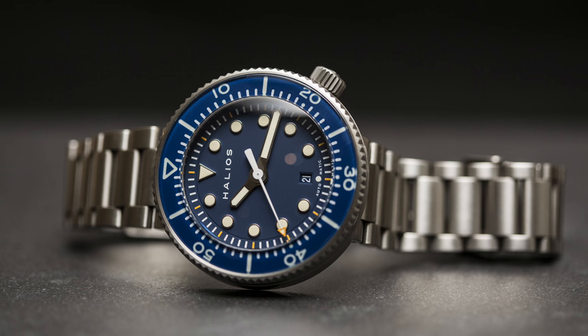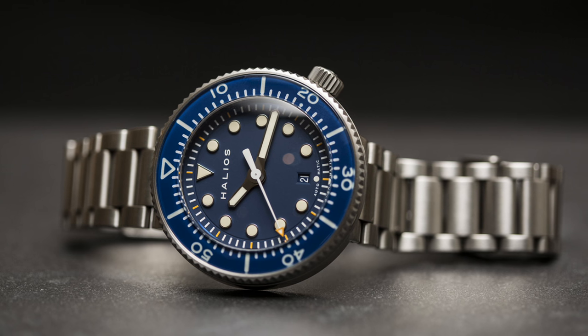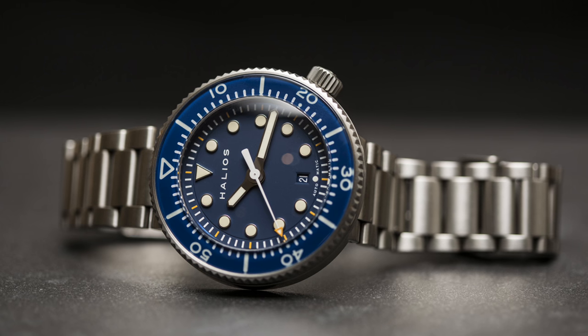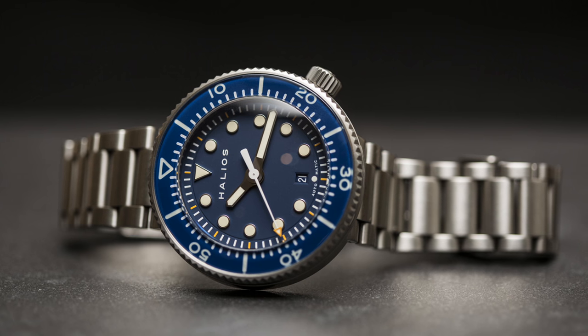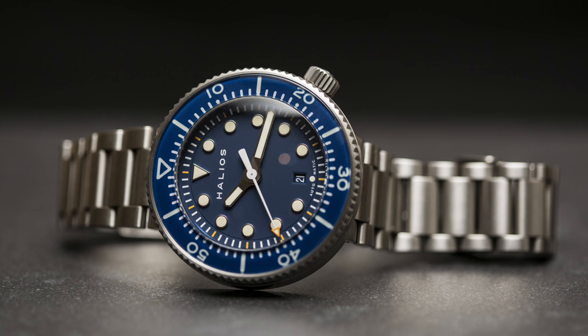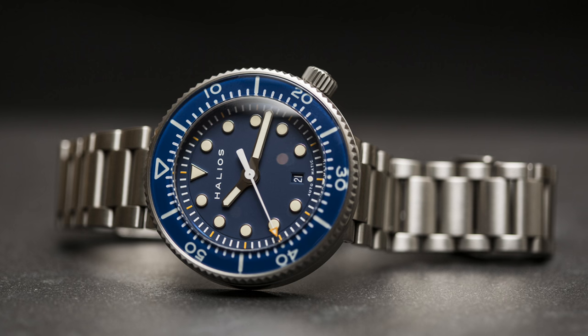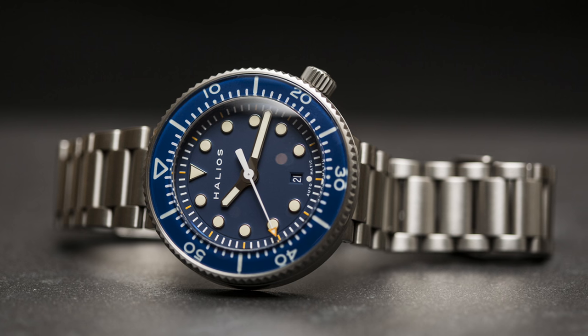It features a simplified dial with a triangle at 12 o'clock and then circular indices all the way around, apart from one at 6 o'clock where a small circular index has been placed under the date, which keeps that symmetrical look. The case shape has been retained in that 48 millimetre diameter, but water resistance has been halved to 500 metres.